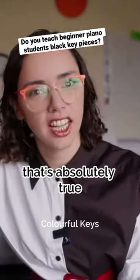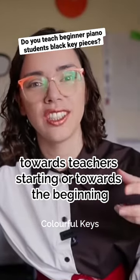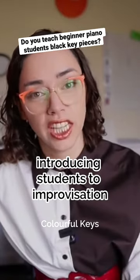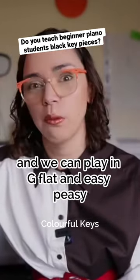So that's absolutely true. I feel like the tide has really turned that direction, and it's turning more and more all the time towards teachers starting — or towards the beginning — introducing students to improvisation through the black keys, because it's just this natural, wonderful pentatonic scale, and we can play in G-flat.